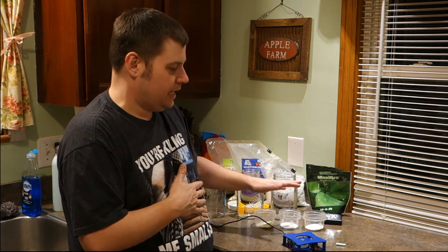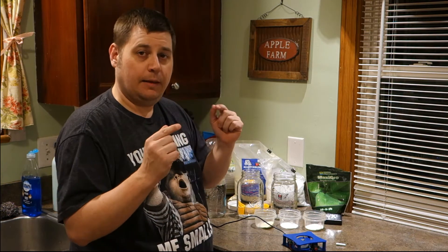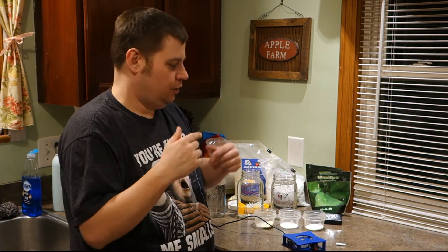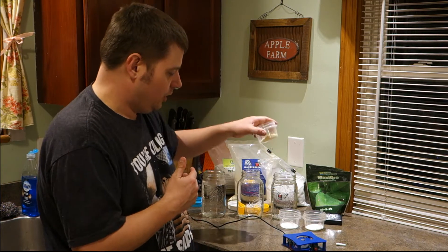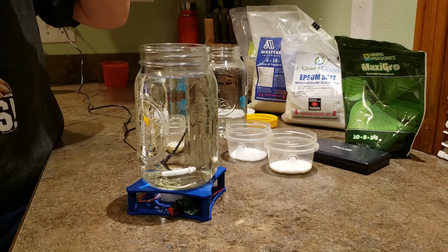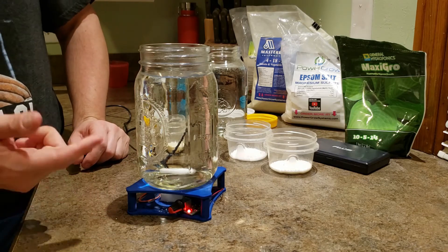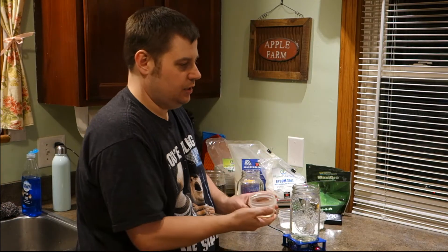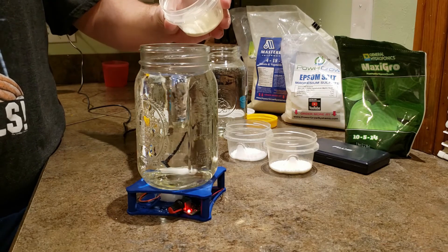I already pre-measured the solutions out. If you decide to use Master Blend, there's a great app — I'll leave the name in the description — you just put in the amount of water you want and it tells you how much nutrient to measure out. First I'm going to mix the Master Blend. I'll put the quart jar on the stir plate, drop in the magnetic stir stick, and get it started. You'll see the vortex after just a little bit. This is one quart of water, but it's enough solution to make seven gallons of nutrient — so if you're not stirring it enough, you definitely won't get everything dissolved.